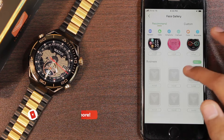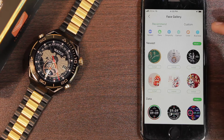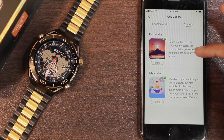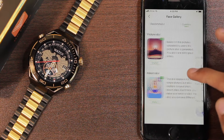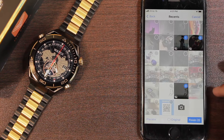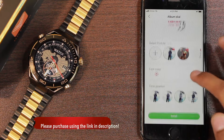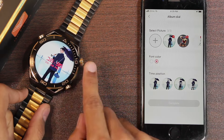If you don't like the watch faces available in the market, you can go to the custom section to use your own picture from the gallery. The picture dial option lets you use one picture as a custom watch face, while the album dial option lets you use multiple pictures. For the album dial, you select three pictures, tap finish, choose white or red phone color, set the time position, then tap install. Once the album dial is pushed, you can tap on the watch face to change the picture.